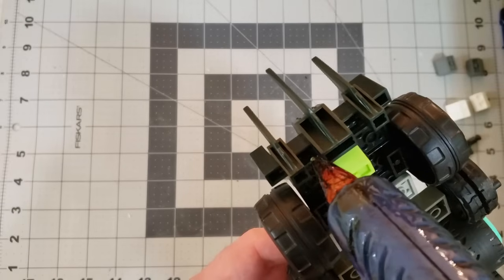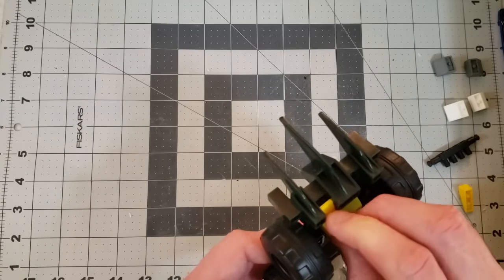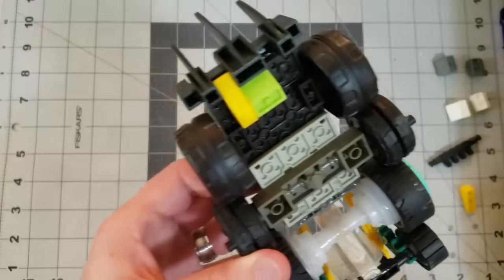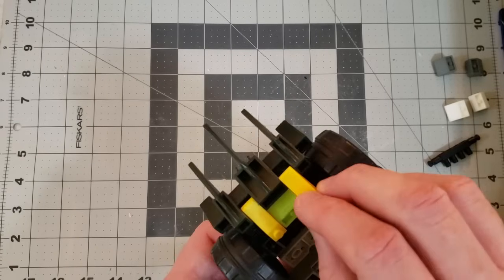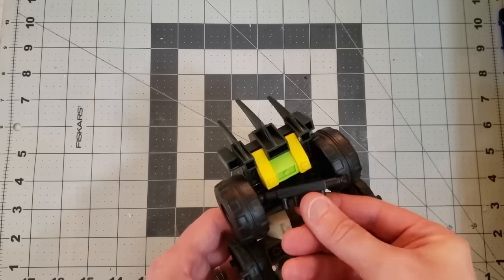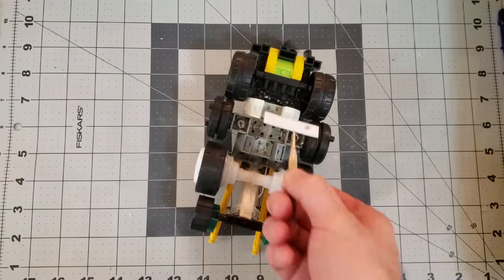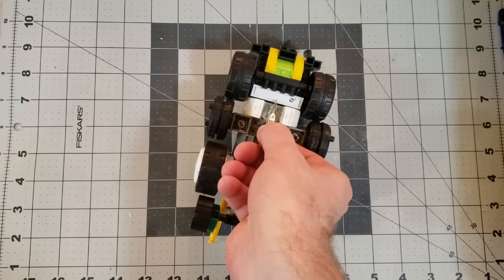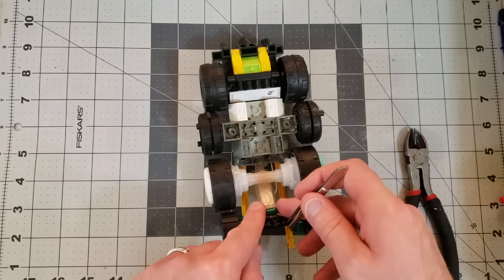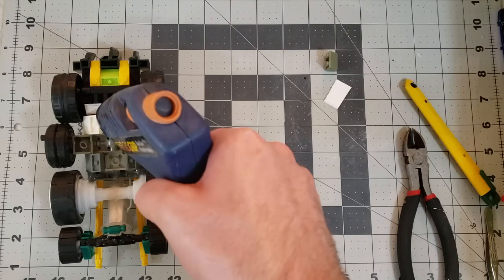I'm adding some detail to the undercarriage here using more Megablocks pieces — these are the angled pieces. I used some foam core to just cover up some of the obvious Megablocks details.